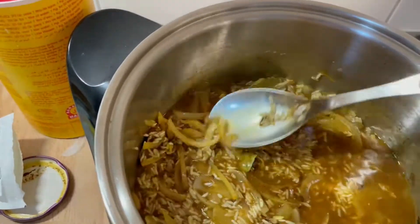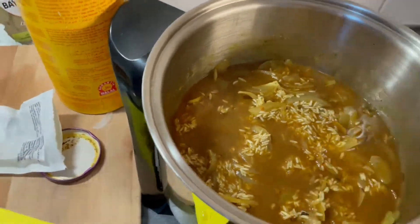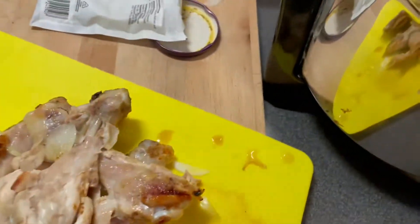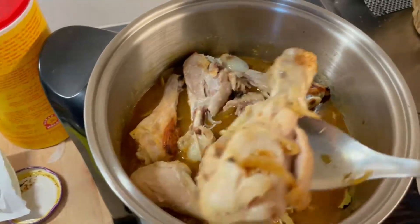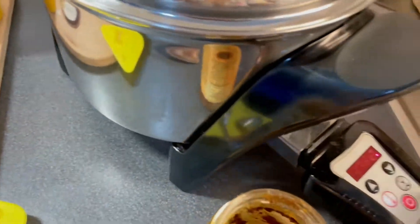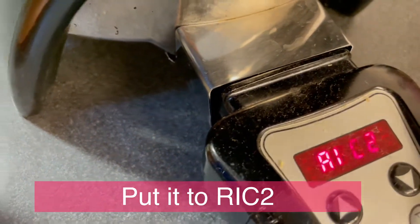Mix it well, you have to mix it well. Then we put back the chicken. There we go, and then we close it and adjust the temperature. Scroll down twice because we're putting in rice too, and then we just wait.